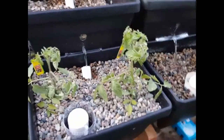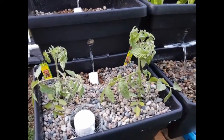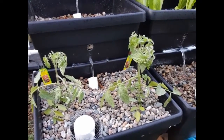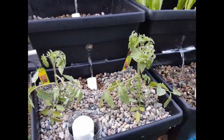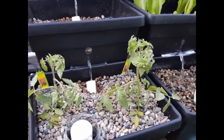Let me show you some of the new residents. Here are the two cherry tomato plants that I put in about three to four nights ago. They've had two full solid days out here. They leaned over just a little bit after the first night but they seem to be doing pretty well.